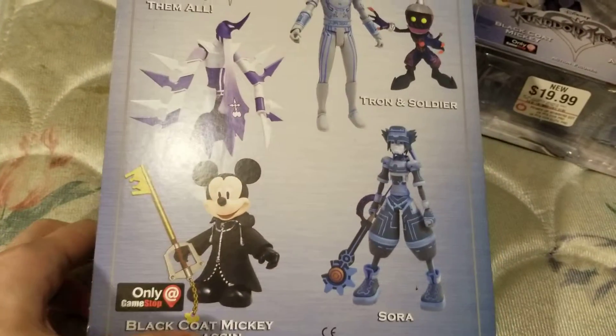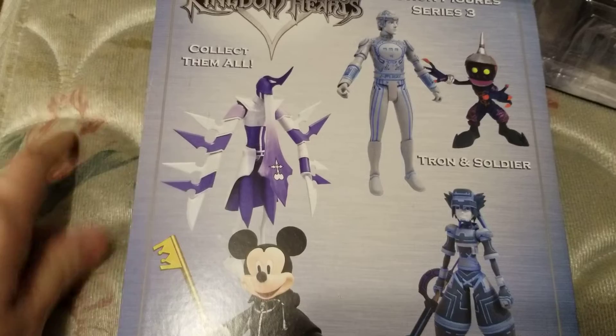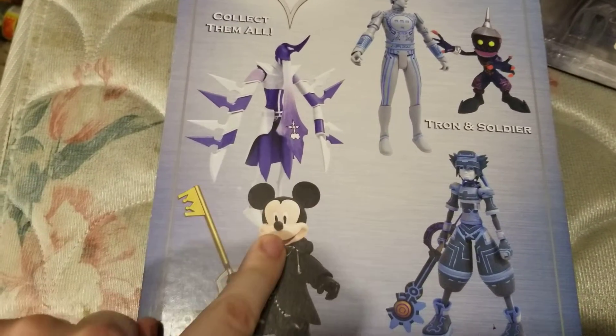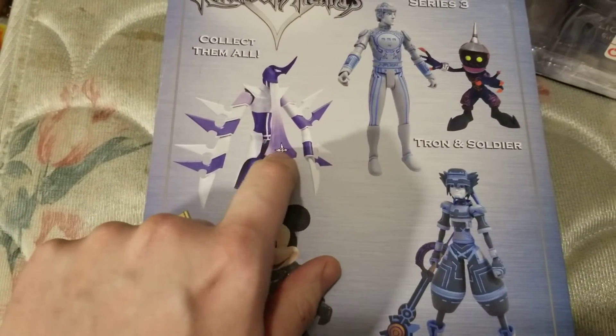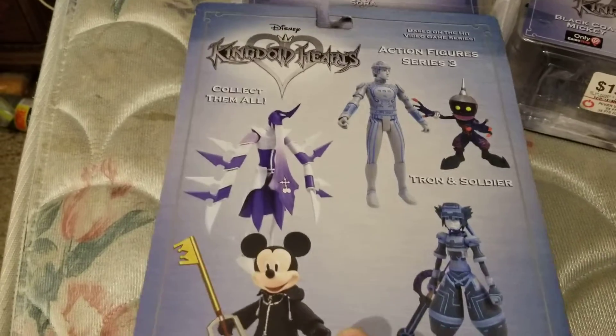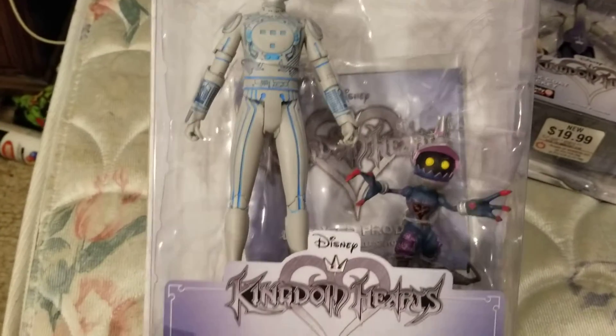Now with Series 3 they made more, but I didn't get them — they were three-packs. I couldn't find them because they were so rare. They made another Mickey that had the hood pulled over his head, and I think there was a Donald and a Goofy too, but they were extremely hard to find. I found them on eBay, but they were expensive.